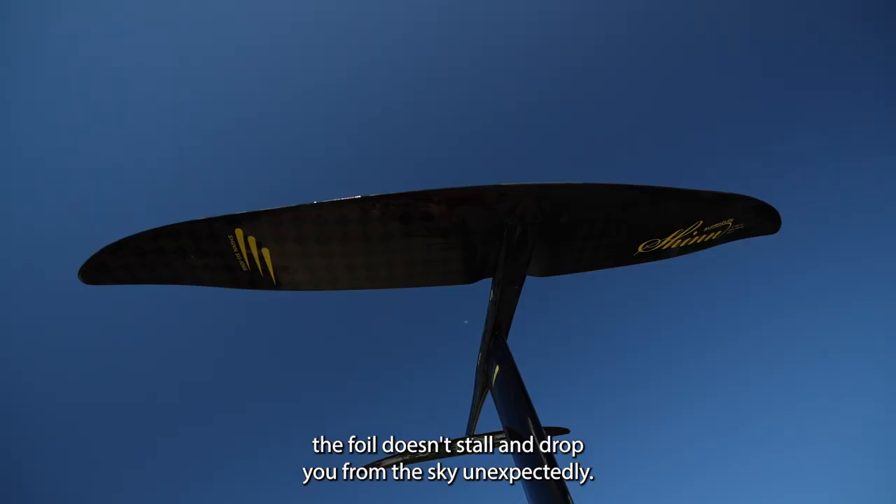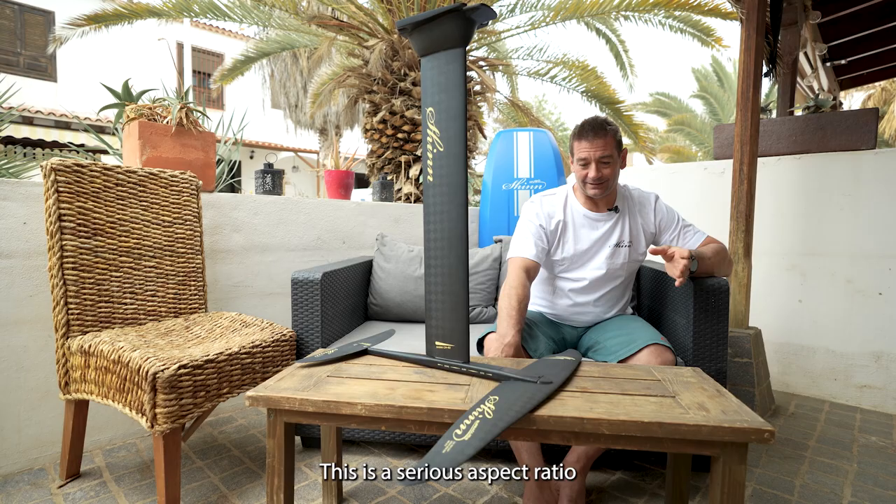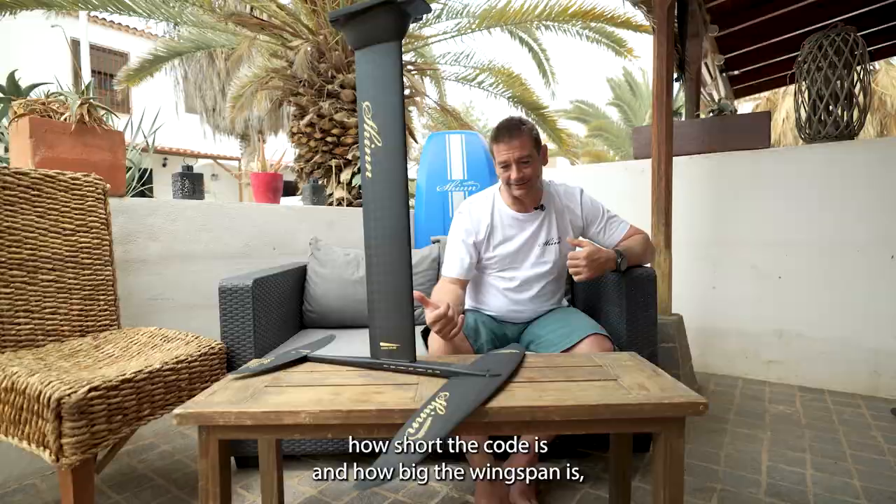The aspect ratio on the three sizes of Superglide is all 9.3. This is a serious aspect ratio and leads to pretty big wingspans, but considering how short the chord is and how big the wingspan is, these foils still turn really well. You can really have fun carving on them and riding the swell.